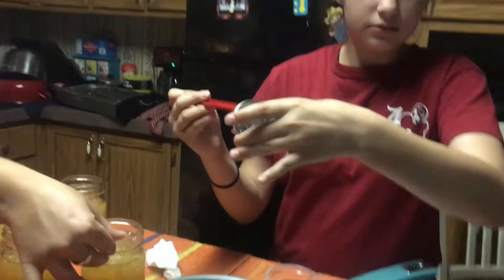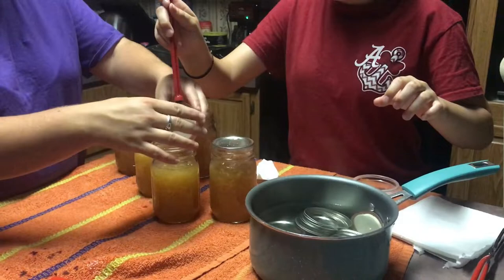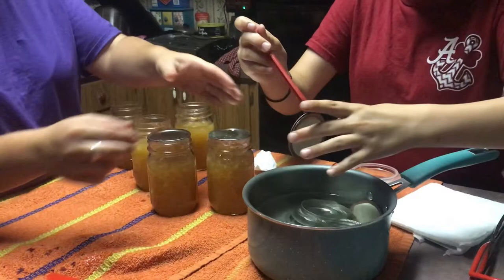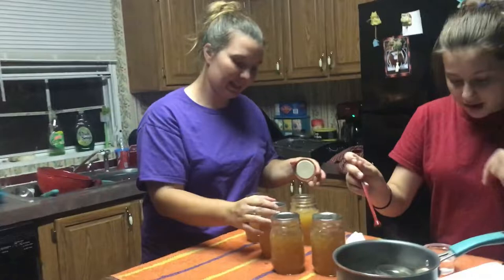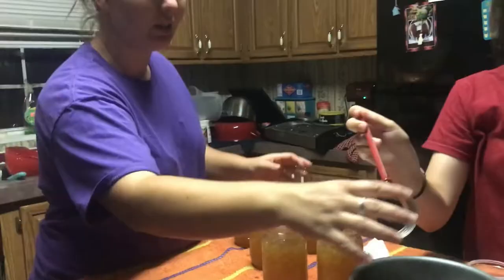Take your magnet tool and make sure not to touch the middle of the seals, because that will break the seal. Place them on the top, and when you screw the lids on you only want them finger tight — you don't want to put a lot of force into it or over-tighten them while they seal in the water bath canner.